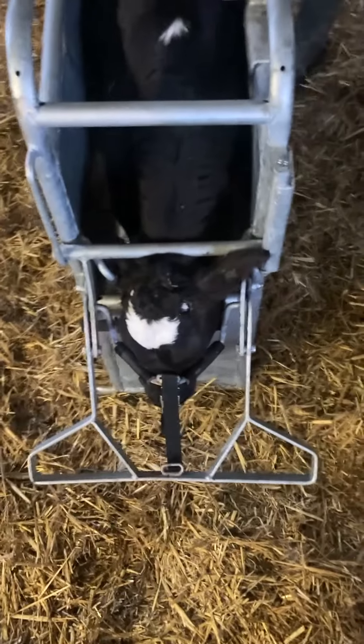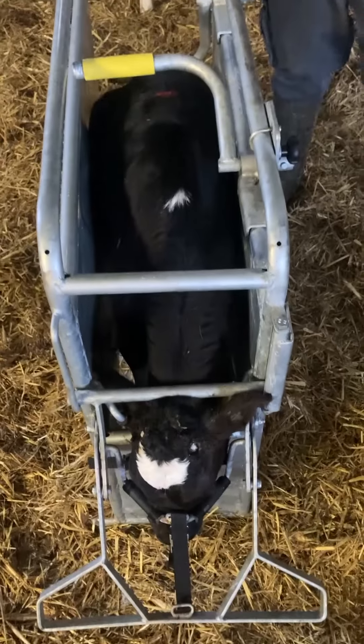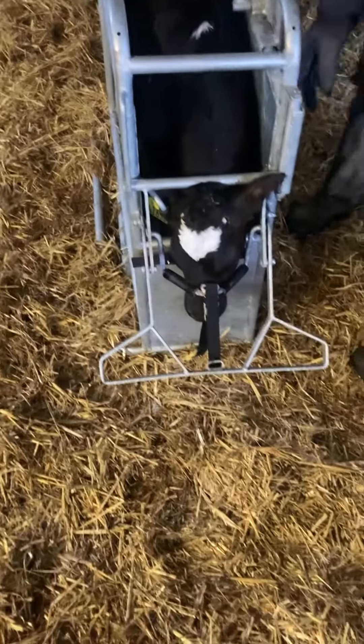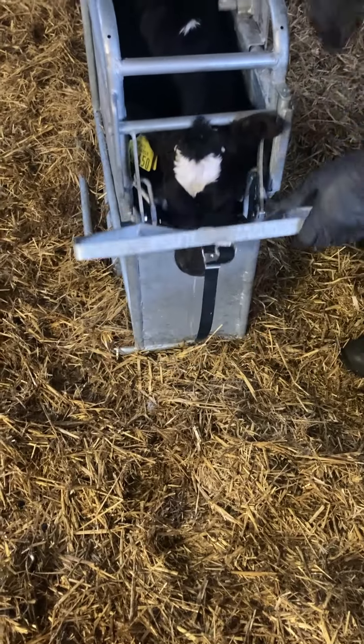This calf has been dehorned, so now the farmer is going to release him at the back and release him at the front and grate him out.